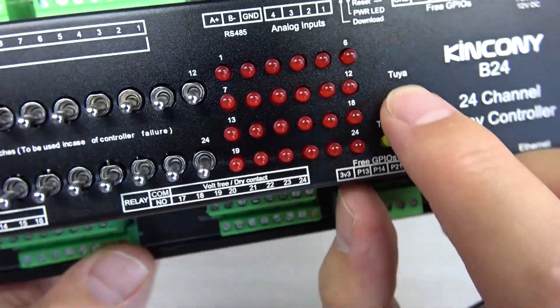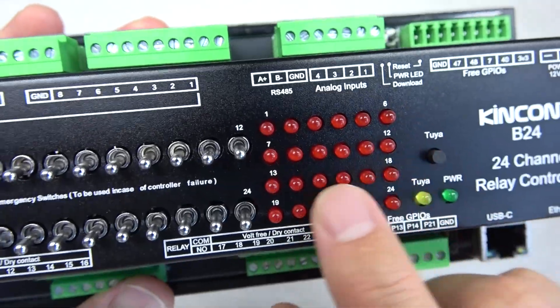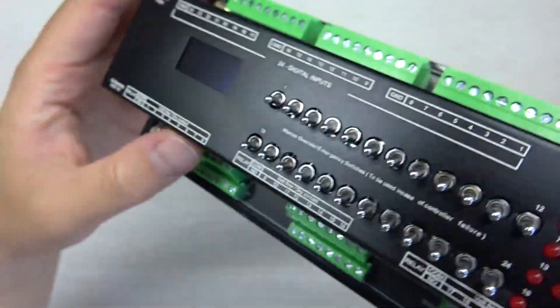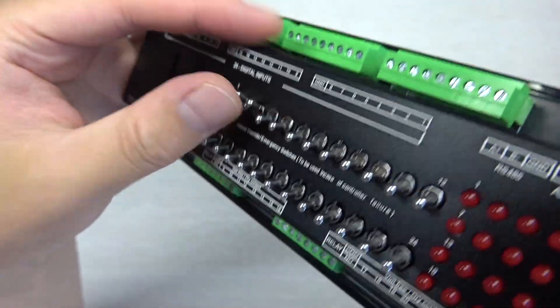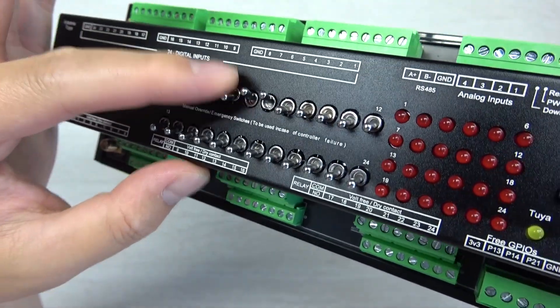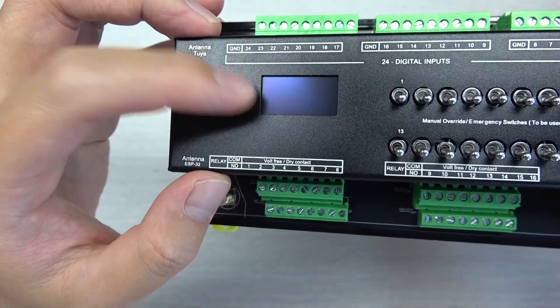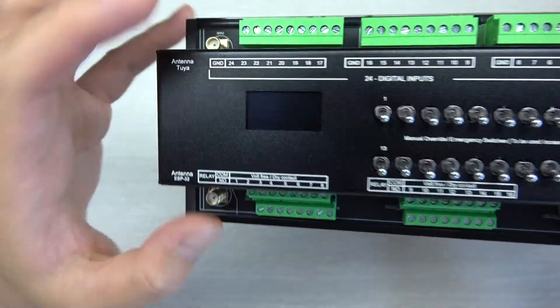The Ethernet port is also present. There is a power LED, a Tuya network state indicator, and a Tuya reset button for configuring the Tuya signal. The red LED shows the 24 relay states turning on and off. A manual control button lets you control relays directly without firmware or software — it is physical, so even if your network or software is broken, you can still turn loads on and off.